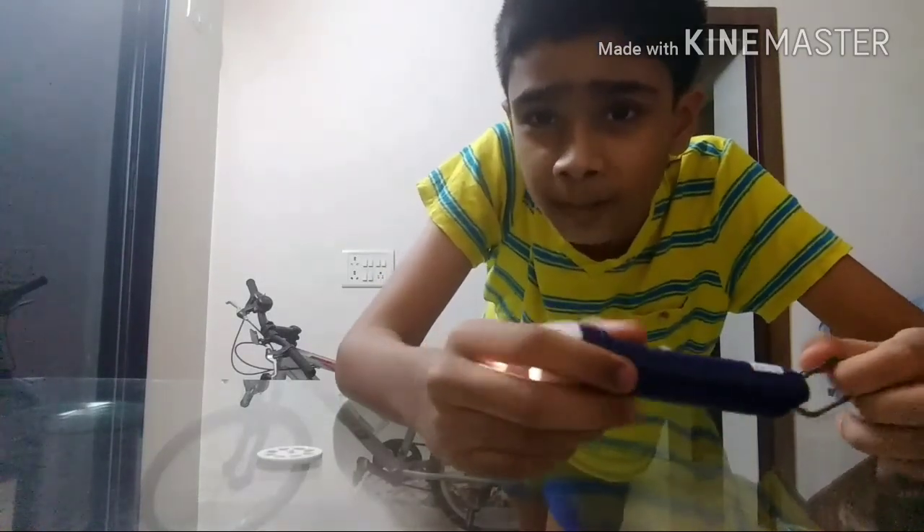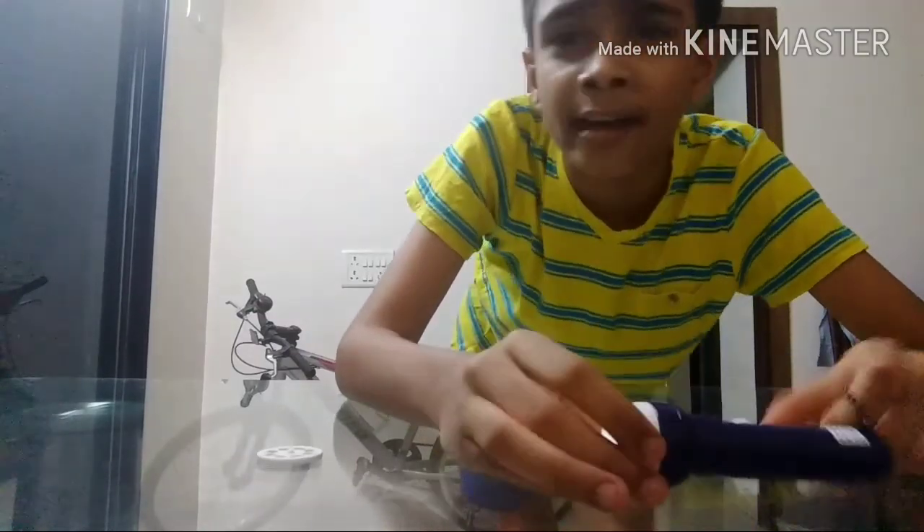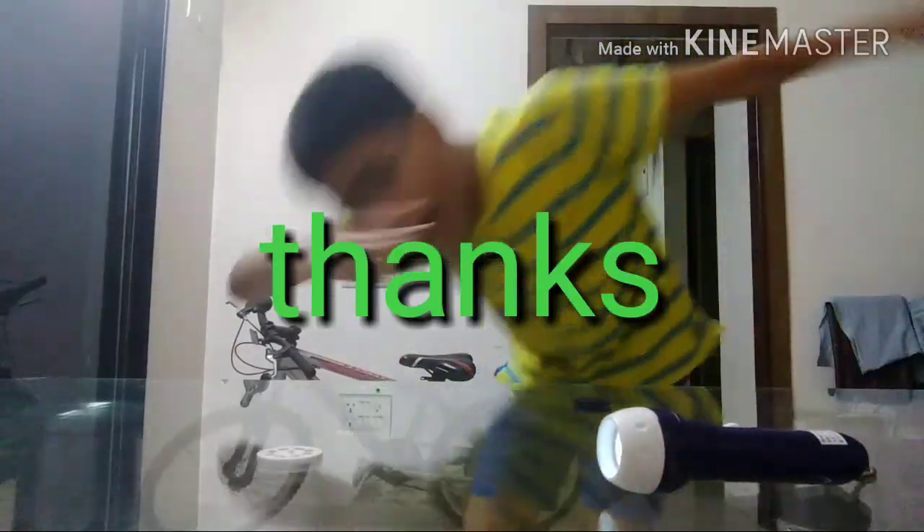So please subscribe to my channel, like it, share it, and have fun. Bye!